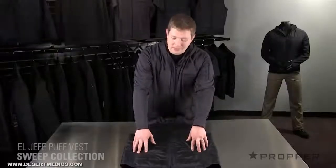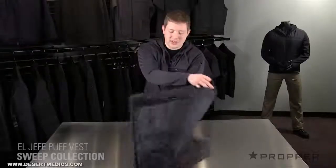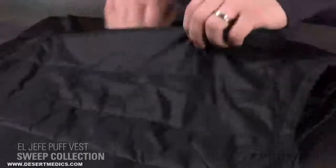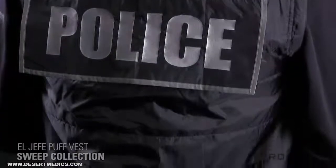Each side has a large hand pocket that closes with a zipper to keep everything secure. Because the vest has horizontal stitching, we were able to hide a customizable drop-down ID panel across your back. This vest lets you stay undercover when you want to, or pull out each ID panel and show your authority when you need to.